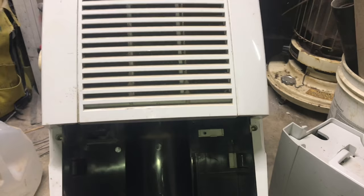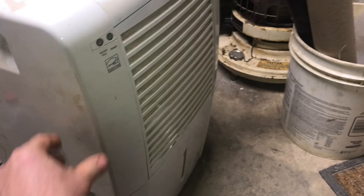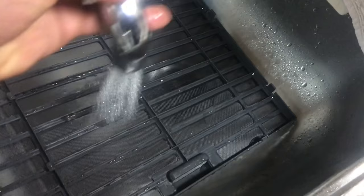Now you can put everything back together and things will run a lot better. Here's another filter — this one is on the back of the machine, and you can see these things get dirty. This one was actually so dirty that the indicator light came on and stopped the machine. I wish all fixes were this easy.